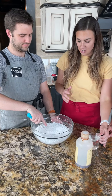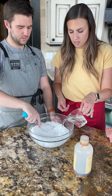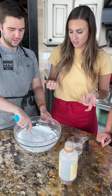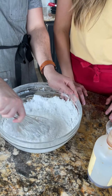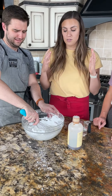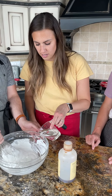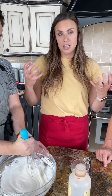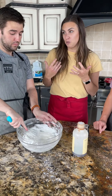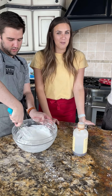We're making the glaze — as easy as it comes. Just powdered sugar, water, and a little vanilla. If you need it thinner, add a little water; if you want it thicker, add more powdered sugar. We make the glaze before frying because the inspiration bakery takes donuts hot out of the grease, barely lets them cool, and puts them right into the glaze.